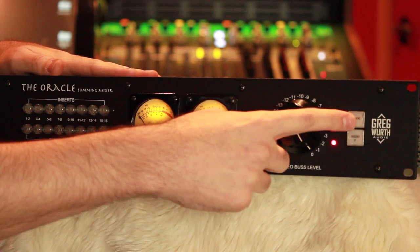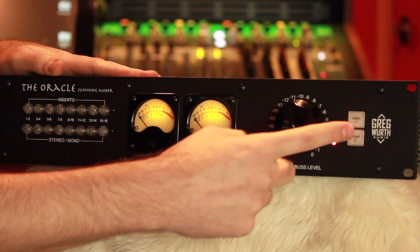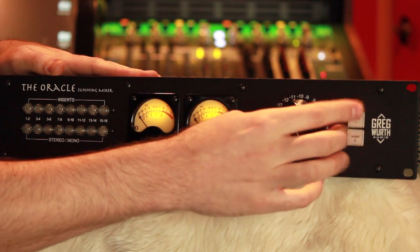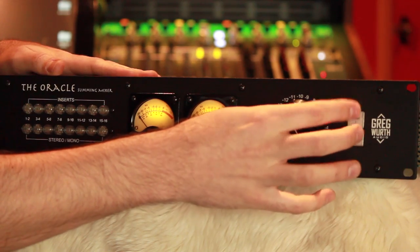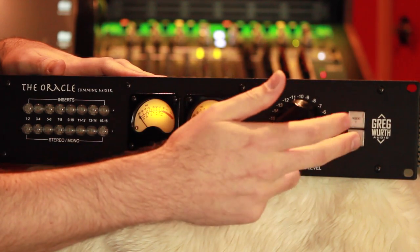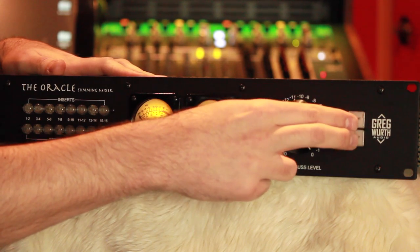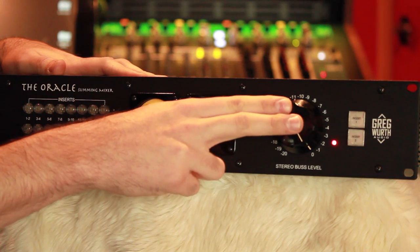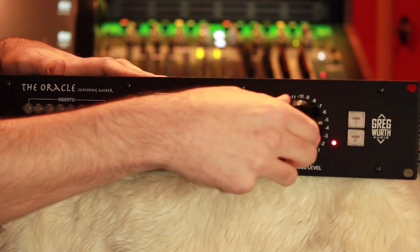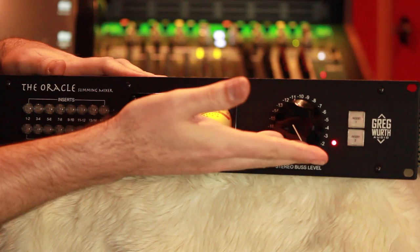My favorite features are actually these two stereo bus inserts. You can put different chains and compare compressors — put maybe two compressors on the stereo bus and A/B them without them being daisy-chained together. You have a true bypass, so you can put a compressor and EQ in one slot and another compressor and EQ in another and just A/B them. This inserts the signal before the output, so if you do a fade here it's not going to control the level going into the compressor or whatever gear is there.